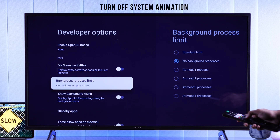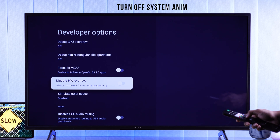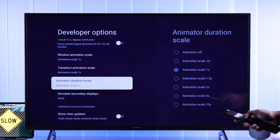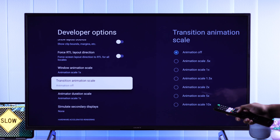Also from Developer Options, you can turn off the System Animation, which can save a bit of memory. To do that, go up a few rows, then change all the Animation Scales to Animation Off.